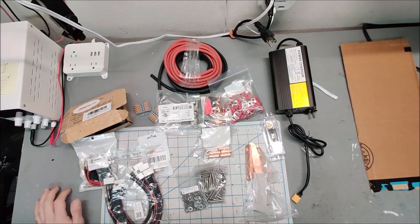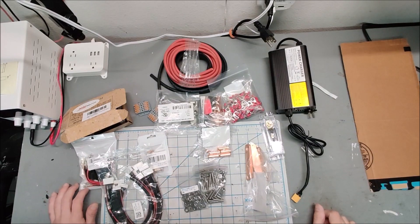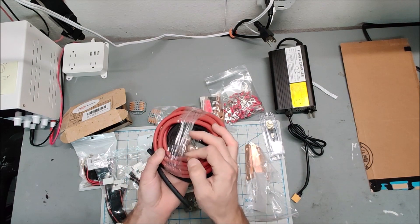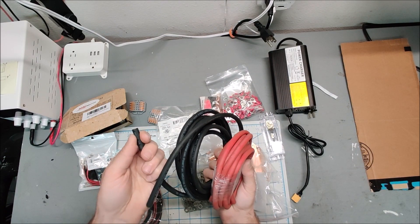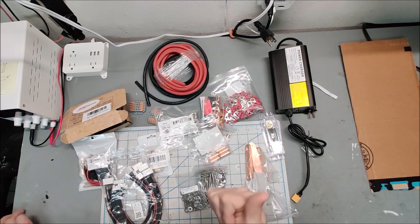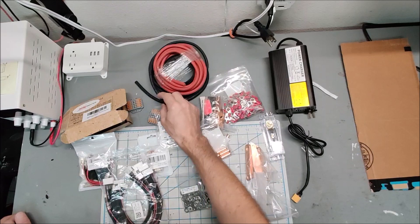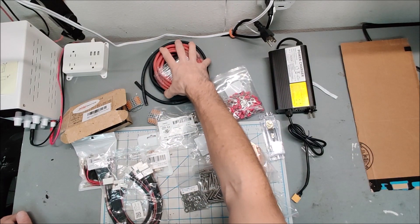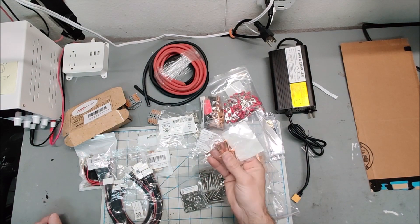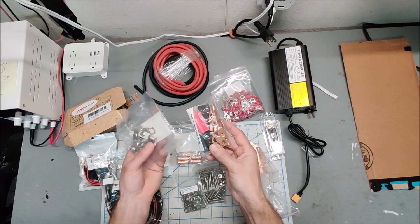Start thinking about all the accessories you're going to need. First, pick your wire size and make sure you have it. This is six gauge Windy Nation welding cable — I'm happy with this stuff. The BMS has seven gauge wire on it, but finding seven gauge wire is basically impossible, so six gauge it is. Once you know your wire size, you'll need crimp connectors, and six gauge eyelets to connect to the battery, inverter, and other components.